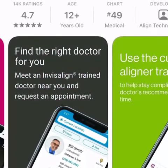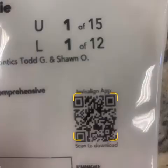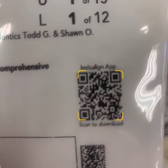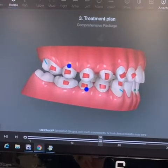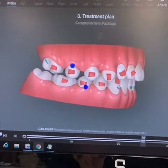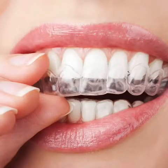You may download the Invisalign app by opening your camera and hovering over the QR code located on the lower right-hand corner of your aligner bag to follow along. On the ClinCheck, you will find the attachments are red; however, the attachments will be tooth color on your teeth. You will be getting any attachments when you receive your initial set of Invisalign.